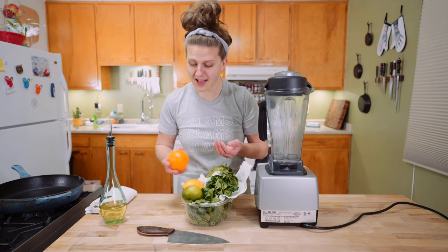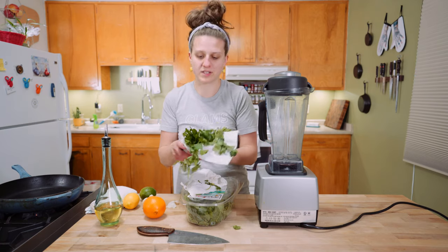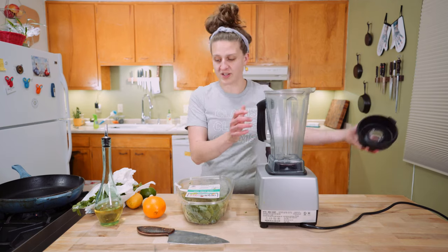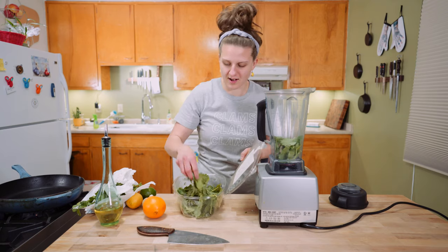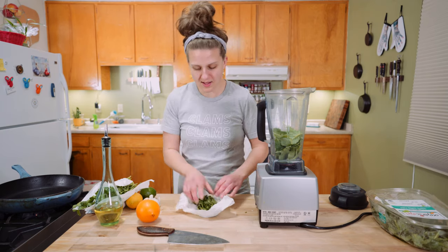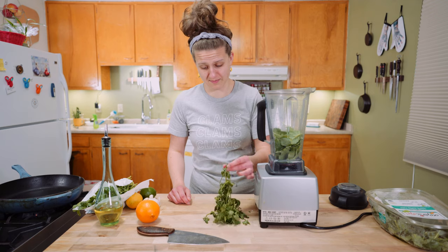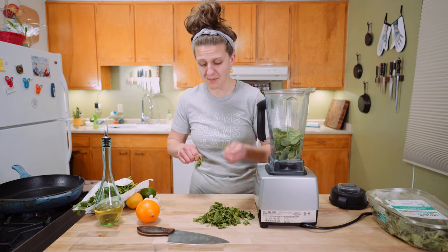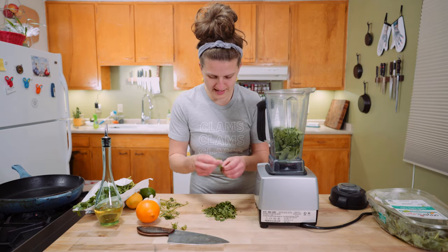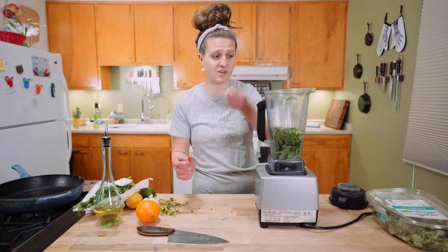We have an orange, a lemon, a lime, garlic, oil, some wilty parsley, some nearly dead cilantro, and some baby kale. Take your blender and stuff some of the kale in there — like a packed half cup, maybe three quarters. Take your wilty cilantro; just rip off most of the leaves and throw them in. If a little stem gets in, it'll be okay. That's probably like a packed quarter cup of cilantro.